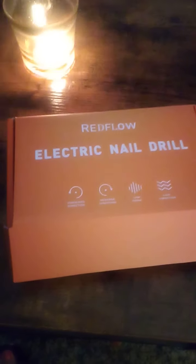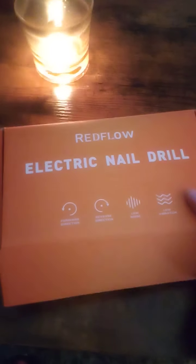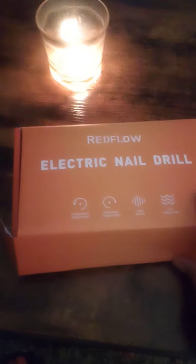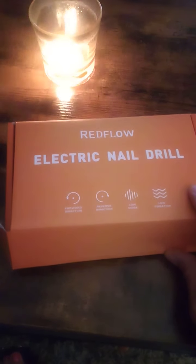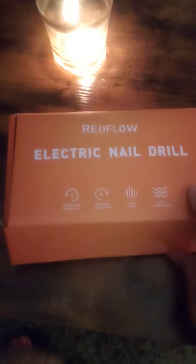Hello, YouTubers. I just wanted to show you my box opening of my electric nail drill. This is definitely going to be a solution for me in terms of saving money to get my nails done, if possible. I can actually put on acrylic nails myself and have them looking really good when the acrylic is on top of the glued-on nail.